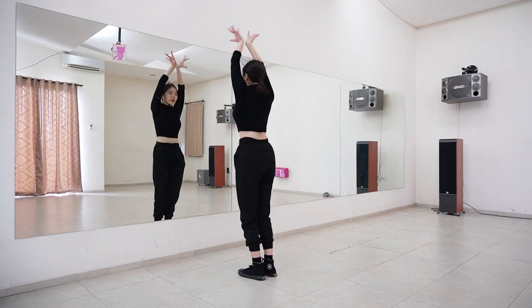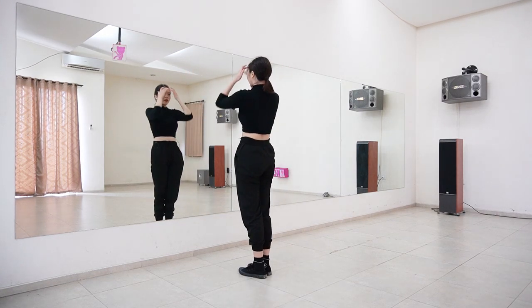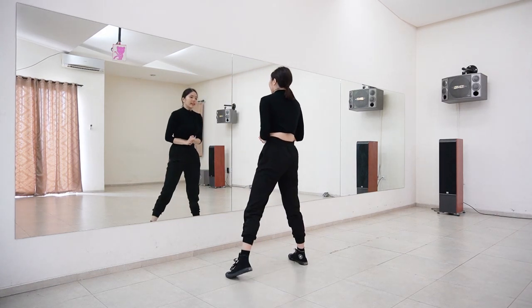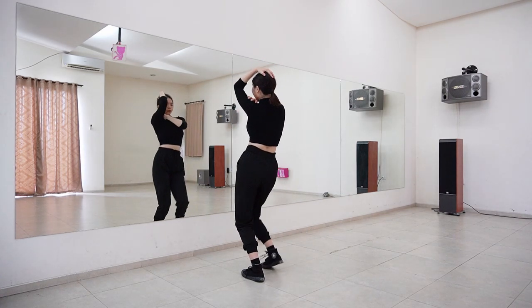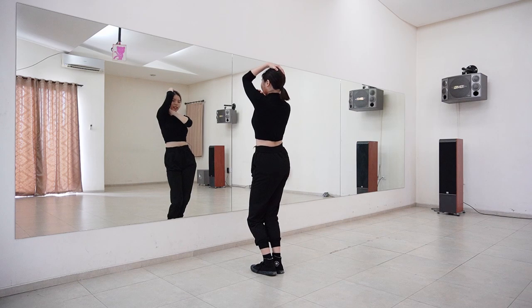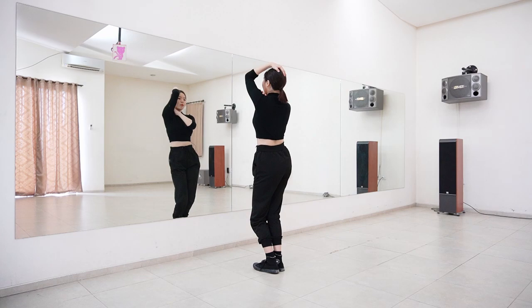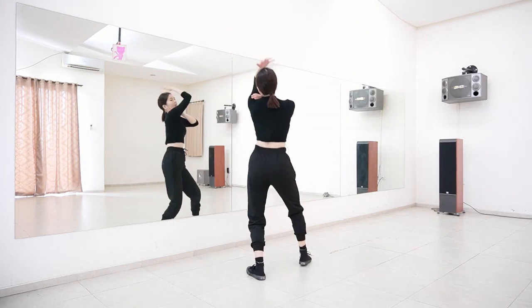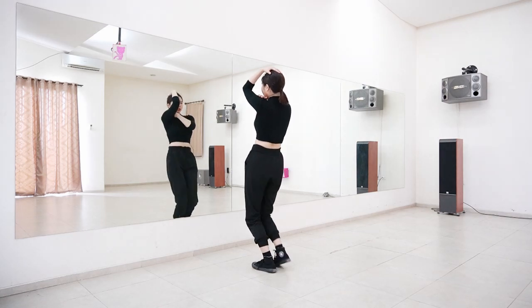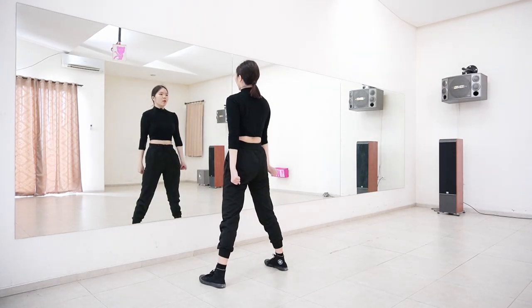After this, you just want to step right, left, right like that while moving your hip right, left, right, then open your left leg to the side with arms down. This is one, two, three, four.